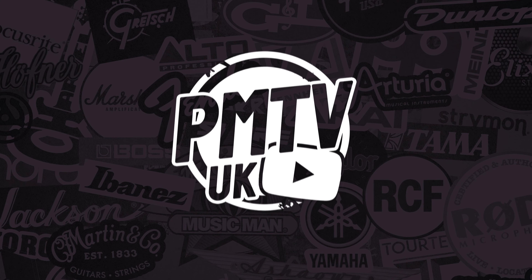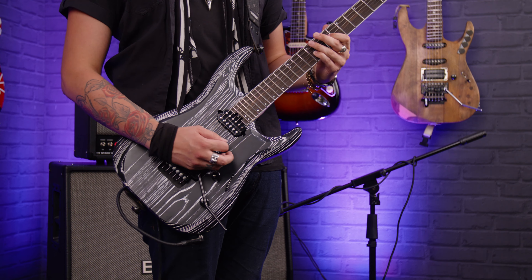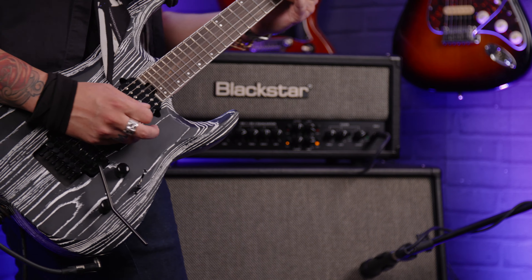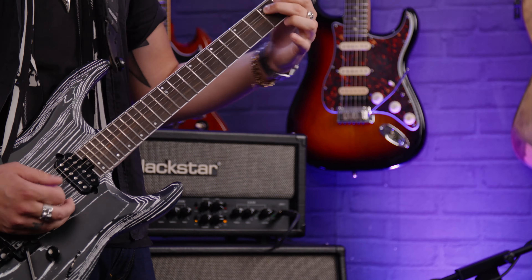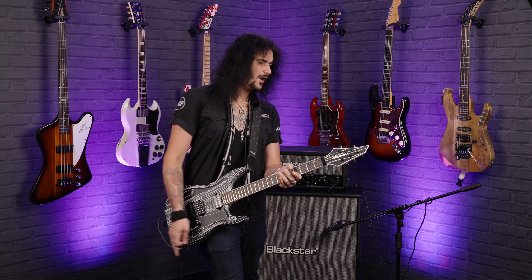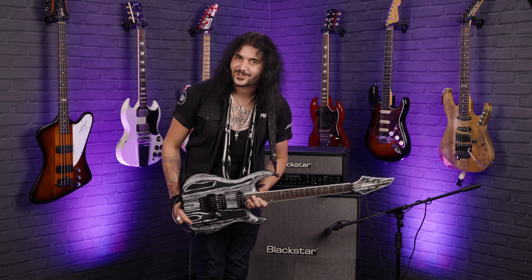This guitar is a hell of a lot of fun to play. Hey guys, Dagan here from PMTVUK.